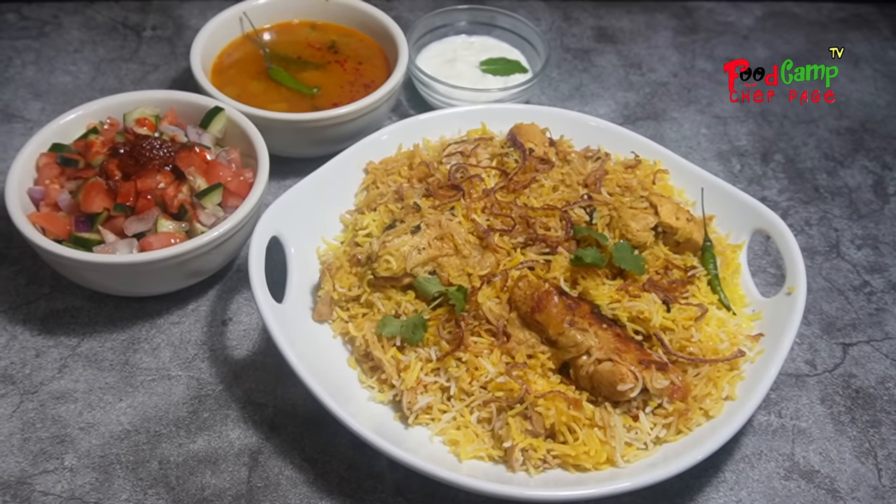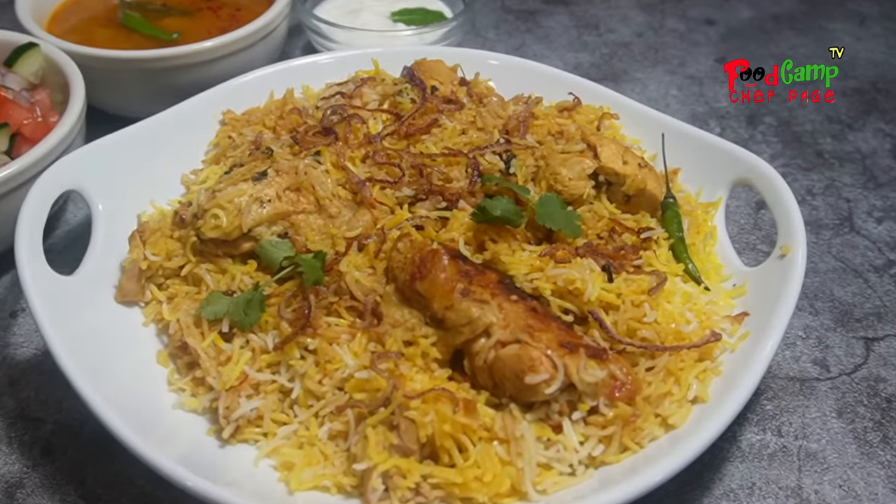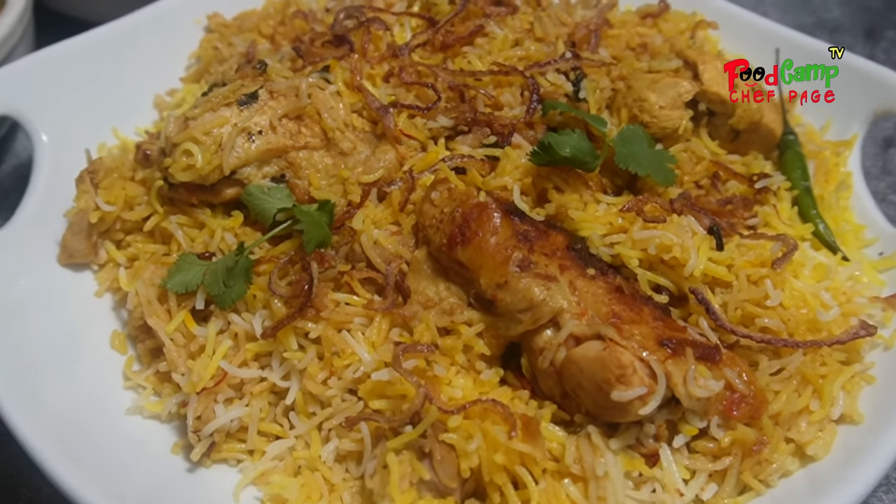Chef Paige here. Welcome to our channel. Today we're going to make Hyderabadi Biryani.